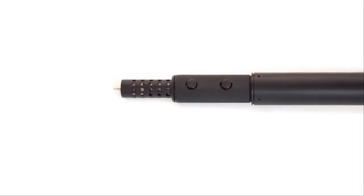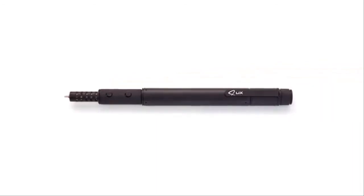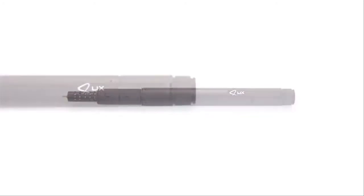LIX 3D printing pen is for you. If you love to experiment with different things, it will open new possibilities in your creativity. If you are stepping into your profession in a groundbreaking way, then this small and smart 3D printing pen will help you add that spark to your work. LIX — the smallest and smartest 3D printing pen in the world.